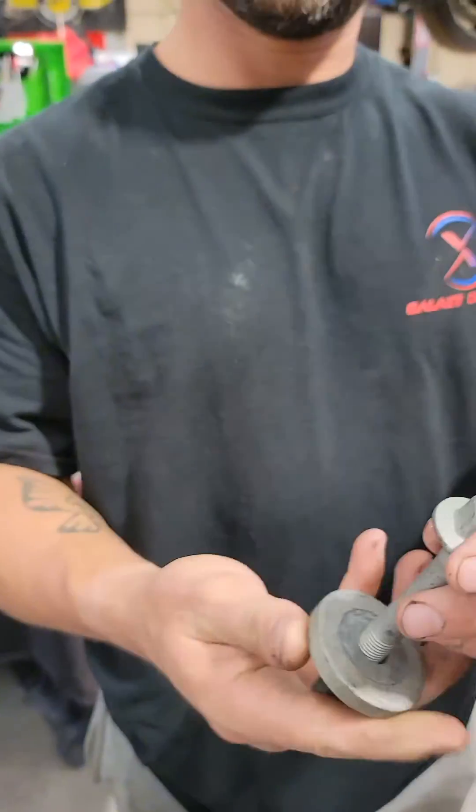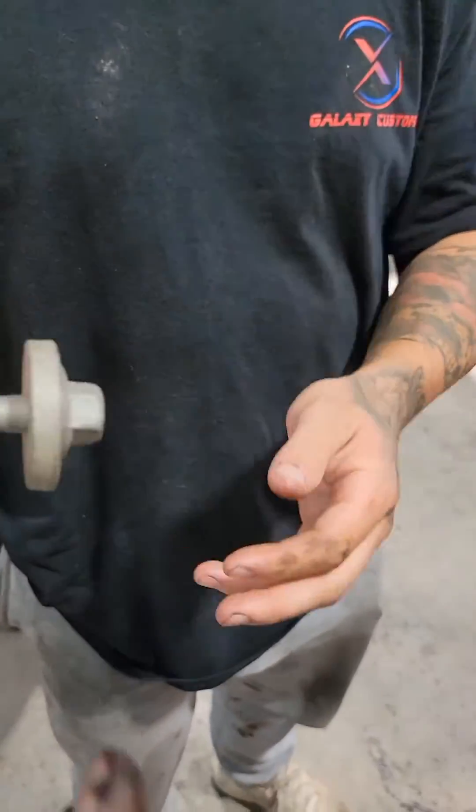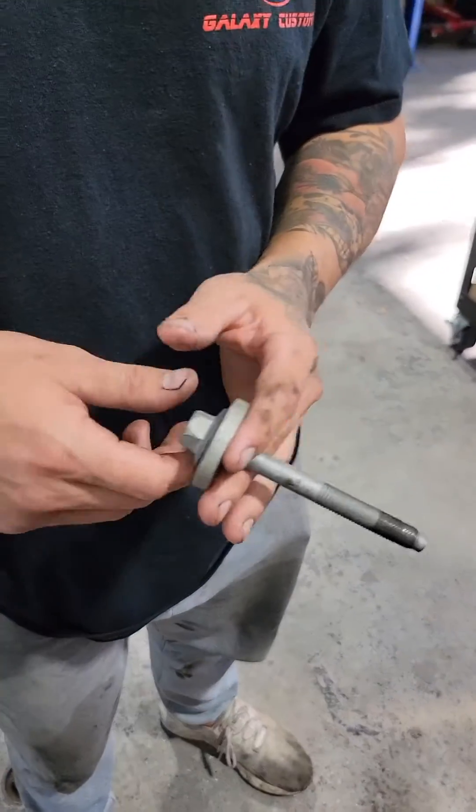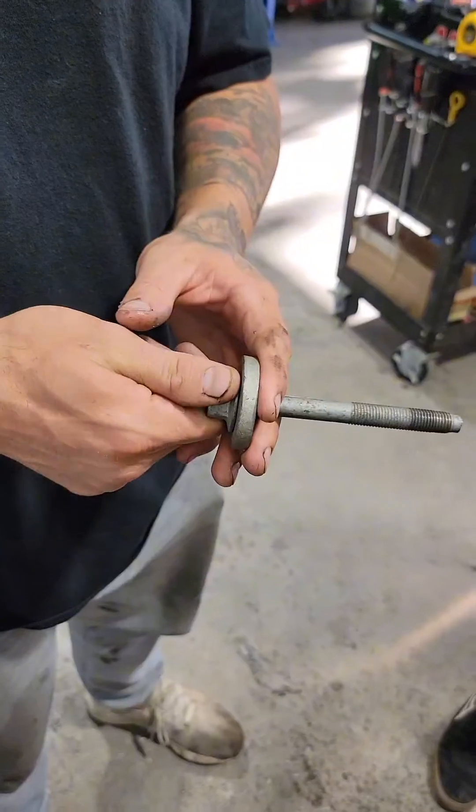This is what the bolt should have looked like. That would have put the tension on the OD of that crank pulley, pulled it tight to the crank sprocket, and this never would have happened.